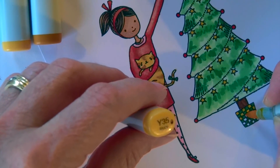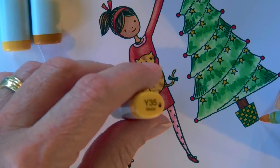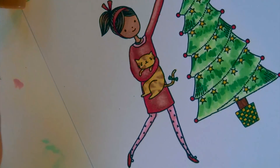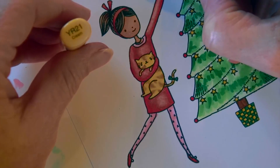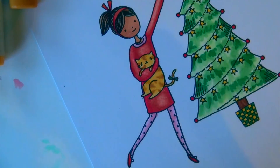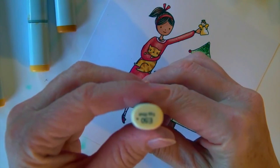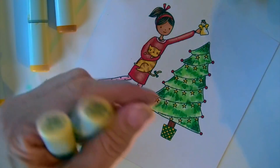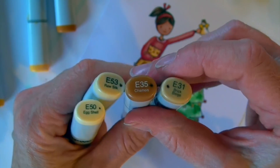Instead of doing the entire background on camera, I'll show you the colors I used and then you'll see the finished card at the end. I fill it in as a neutral wall with E50, a little E53 for something like a baseboard, and then a wood floor underneath done with E31 and E35. The lighting wasn't good enough to film it through, so it's just a smooth background behind her with a plank floor underneath — I've done that a couple of times to create this wood floor look.